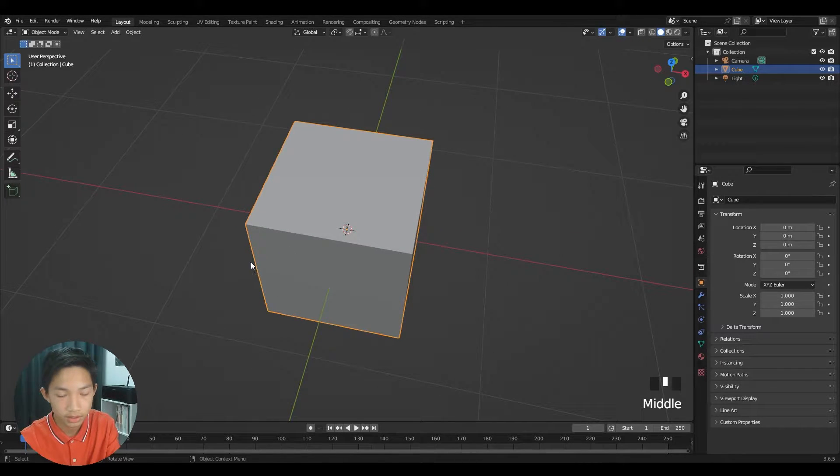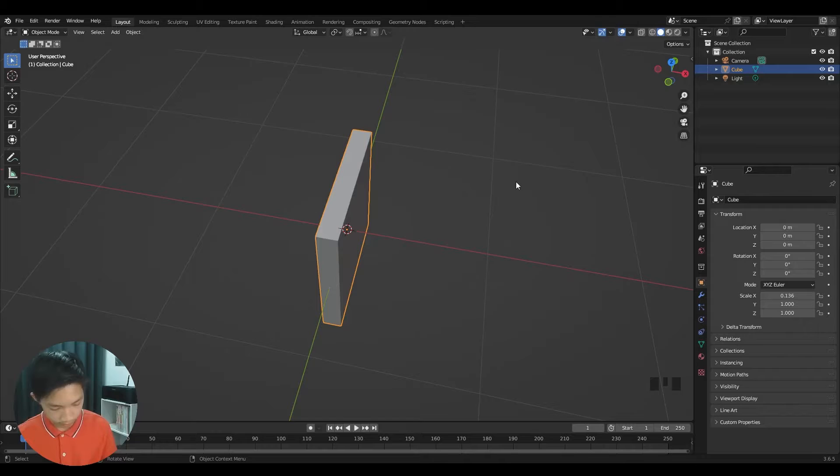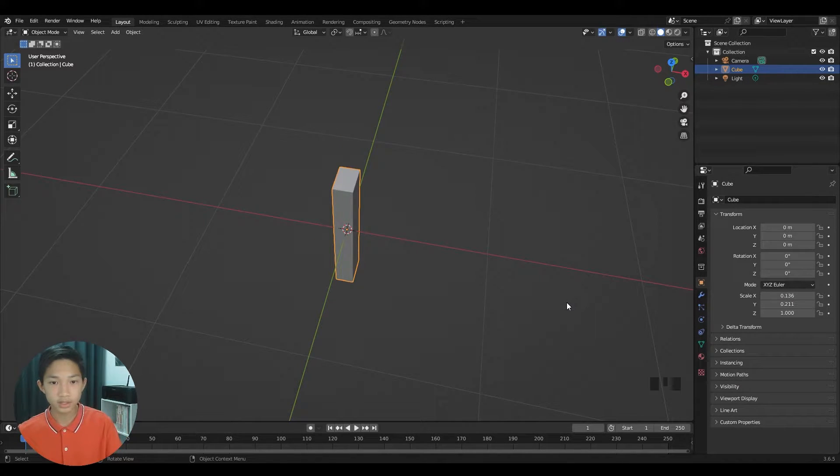Now measure your book. My book's width is approximately 13.6 centimeters, so in Blender that's 0.136. You can adjust the scale to match. The height is 21.1 centimeters, so that's 0.211 in Blender.